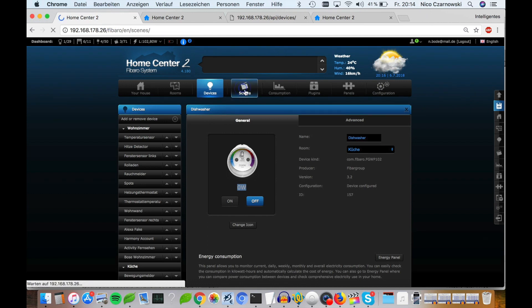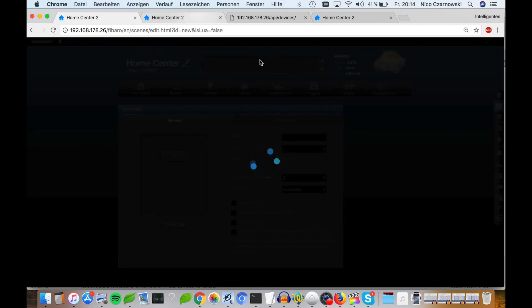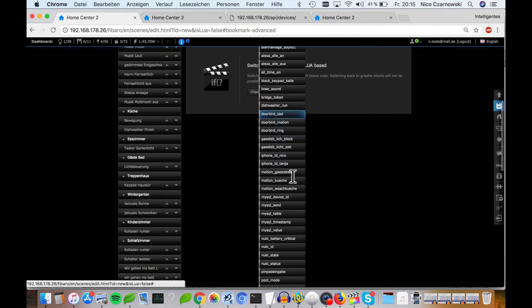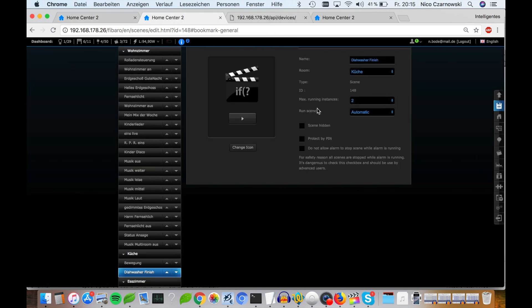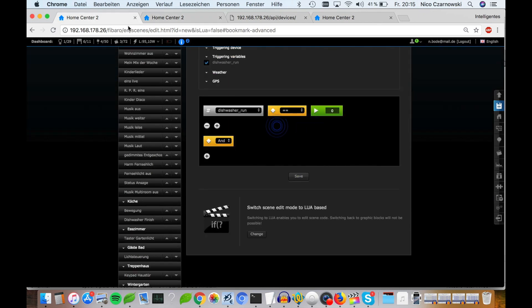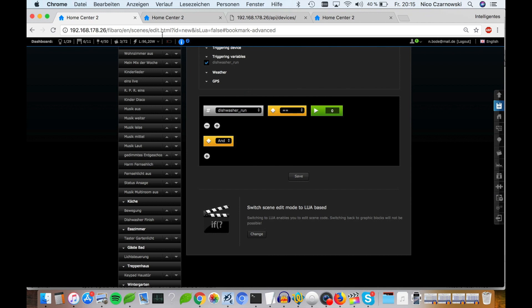We click Add Scene and then Graphic. Here we add the condition: if dishwasher equals one, if dishwasher equals zero. All the time when the dishwasher is finished, we set the global variable back to zero, and in this situation the graphical scene runs. It works exactly the same way, but here the trigger is not the variable dishwasher equals one — the trigger is the power — and so it works.